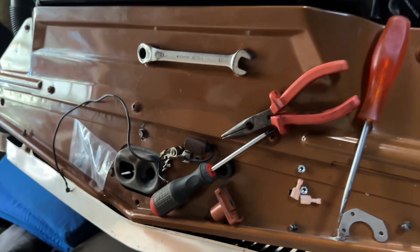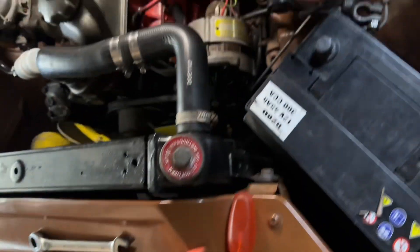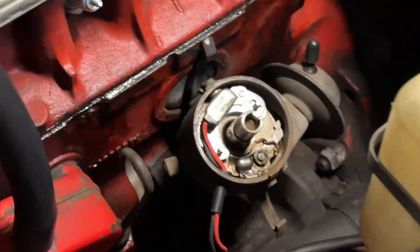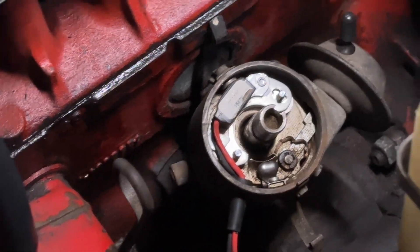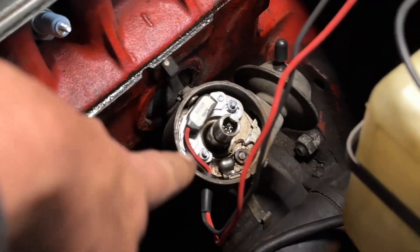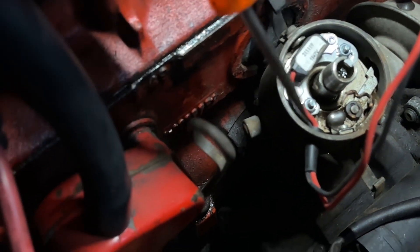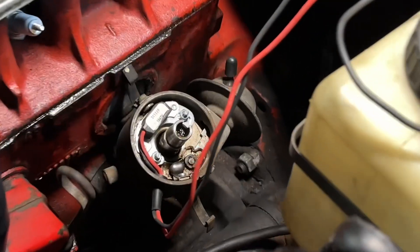I'll pull the condenser off the negative of the coil and keep it together with its securing screw and the points in the cubby, in case the new system ever fails. It's very easy roadside to just revert to that and you're back on your way - a very nice solution. I've now put the electronic pickup in position, fastened it with those two little nuts, and fed the wire through ready to attach to the coil. I found the positive wire was a little bit too short, so I've extended it slightly - we'll neaten that up later.